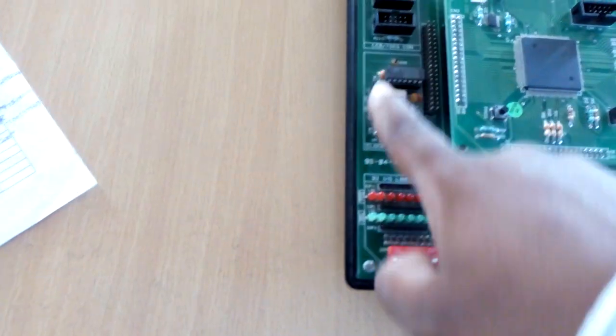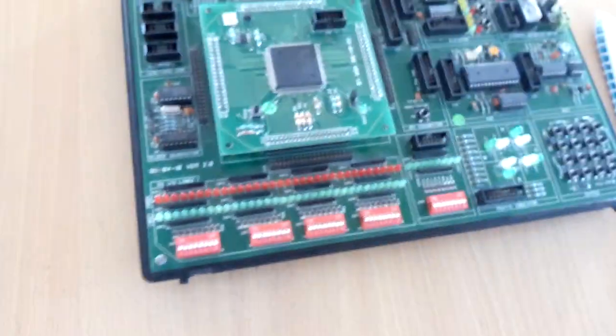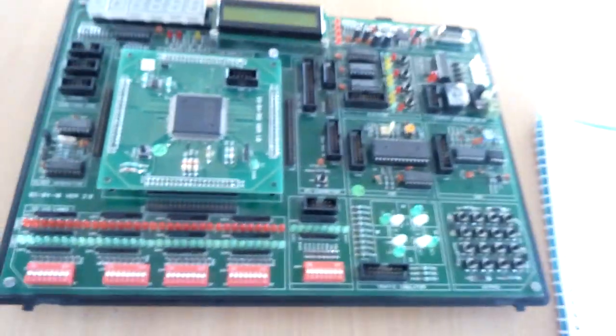It will generate five different clock frequencies. This is the clock frequency generator. It generates five different clock frequencies: 10 MHz, 5 MHz, 1 MHz, 500 kHz, and 100 kHz.